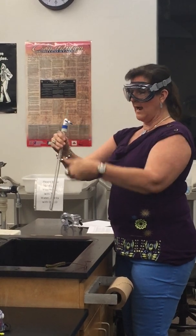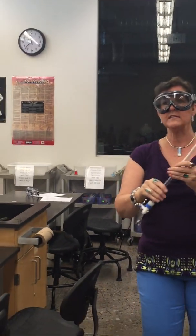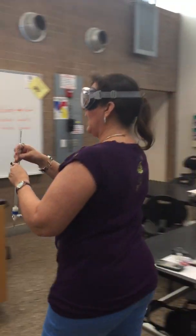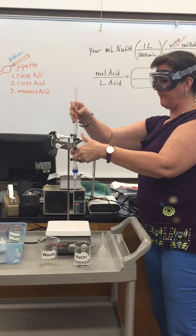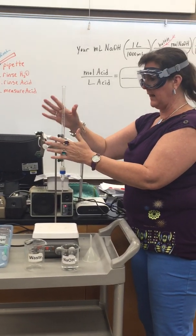Now the inside of the burette is coated with distilled water. Bring it back and clamp it in the burette clamp. Be careful — if you break this, you bought it. So be very careful.